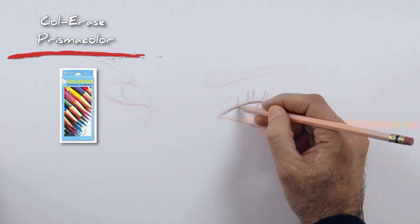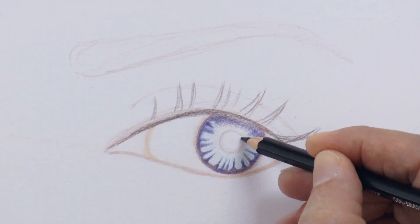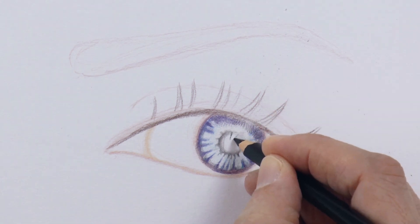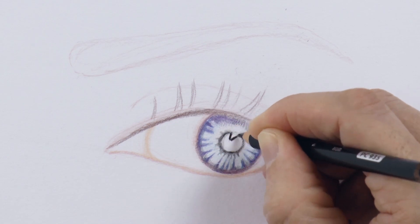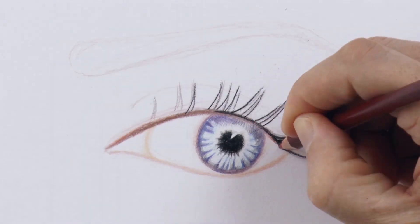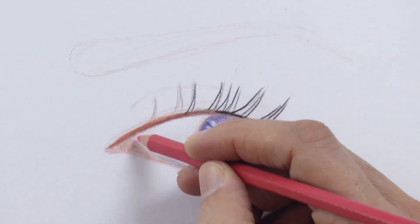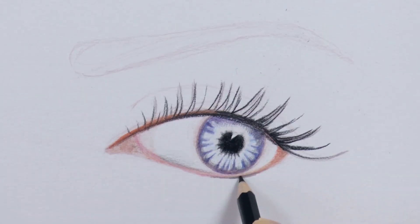Now we can start bringing some other colors for the eyelashes and the iris. Its external outline as well as the internal by the pupil will be of a dark blue. The pupil of course is black. And we will leave a white reflection in a triangular shape. With the same pencil we can do the border of the lid and the lashes. Then some brown over here — that was too much! I erase some of it and then add some pink.